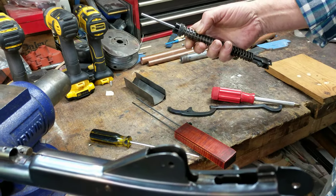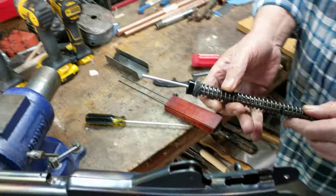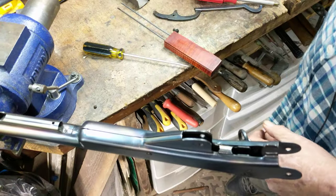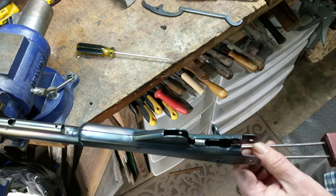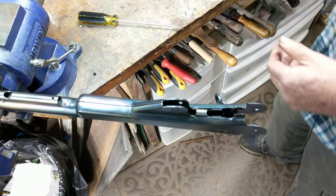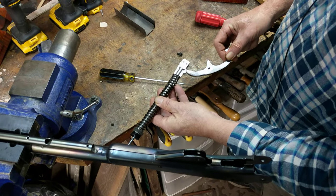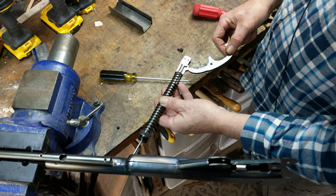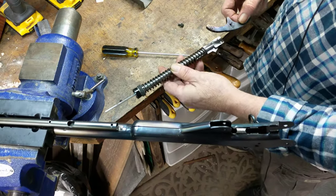So let's say we've swapped our springs. Installation is reverse of de-installation. Slide the plunger assembly into the receiver and get it seated. When you're ready to install the lever, you will have to go back again with your spring compressor and compress that mainspring, because the lever has got to fit up in here. Maybe a quarter of an inch is all you need to get on it, but to get it in and get it lined up with its hole in the receiver, that's what it's going to take.